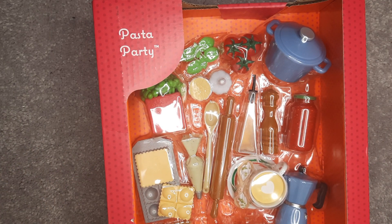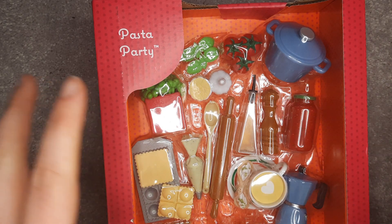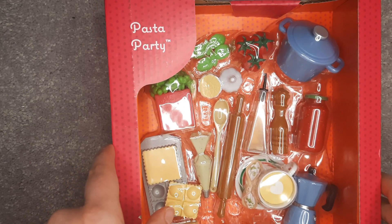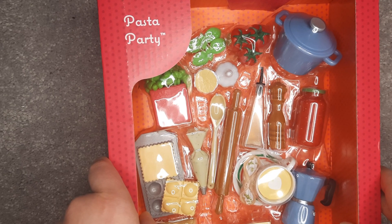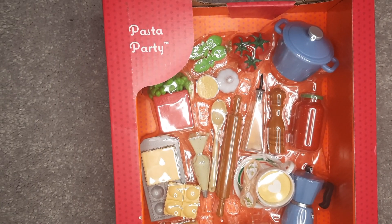Hello and welcome back to my channel. This is the third of three videos for our generation food sets. I'm very excited about this one — that's how excited I am about it.